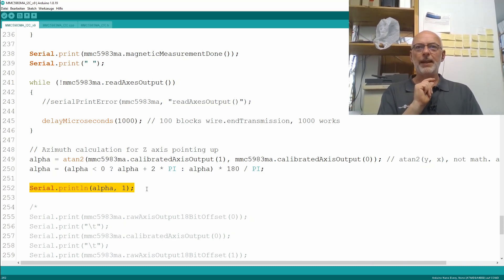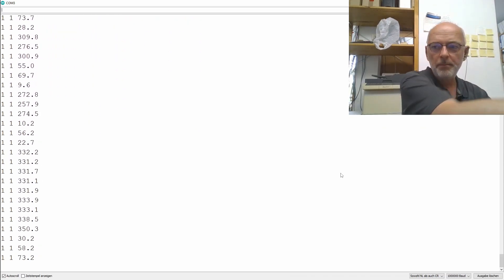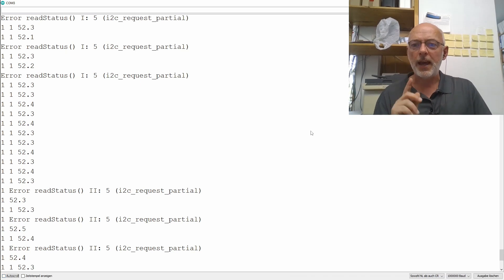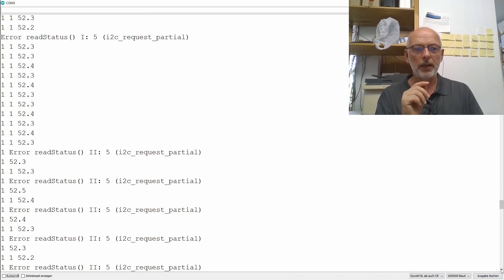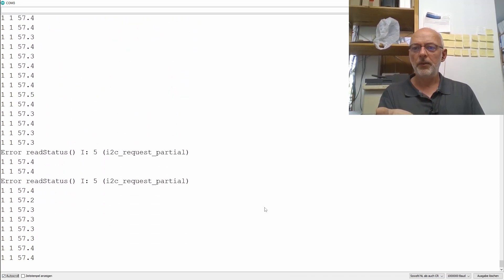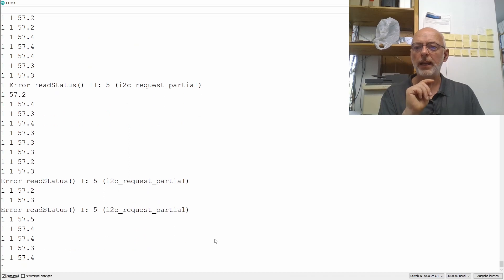Let's have a look at the serial monitor. As you can see, the chip is happily measuring away, and both bits for temperature measurement done and magnetic field measurement done are showing — but lots of errors! We have an error in read status one, that's after the temperature measurement, and lots and lots of errors after read status two — that was after the magnetic field measurement. If I activate auto-scroll again you can see it's kind of random. Let's have a closer look in the library where these errors actually happen.